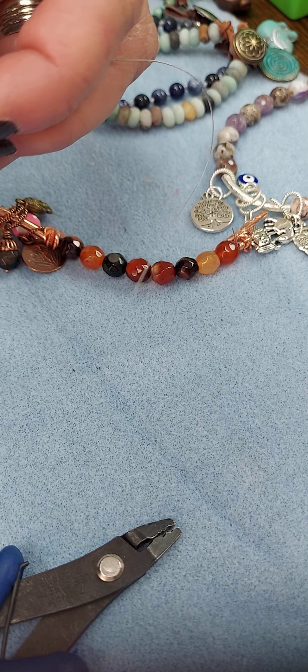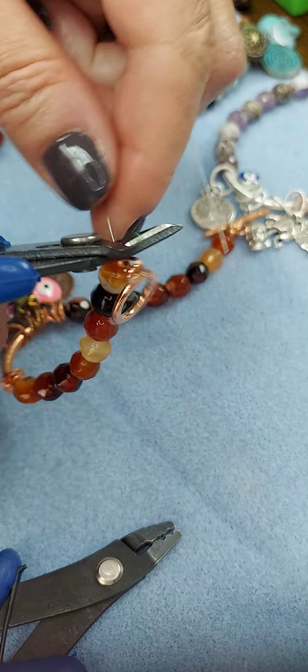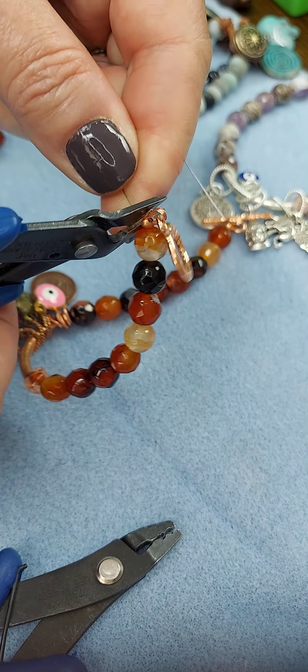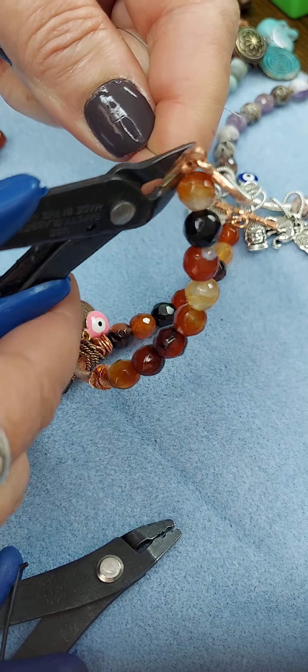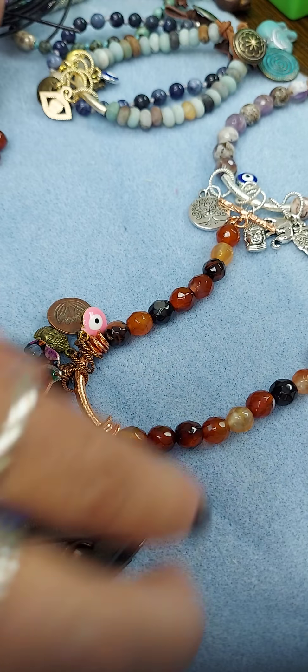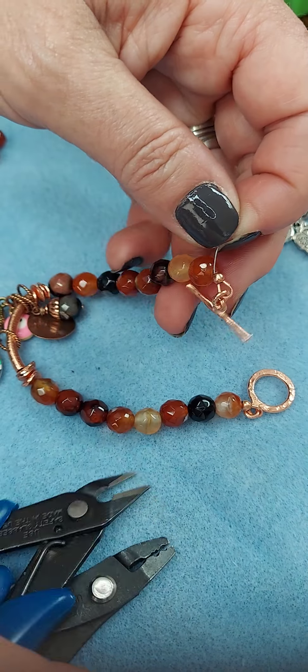Then I'm going to cut off — I take the tag and I hold the tag and I pull it against my flush cutters, and I snip. And then I'm going to do the same over here.